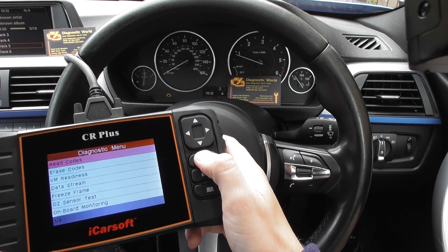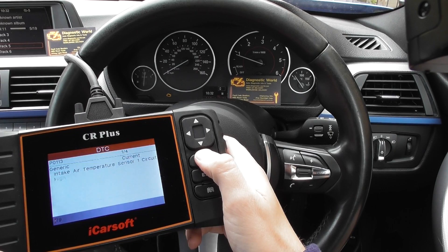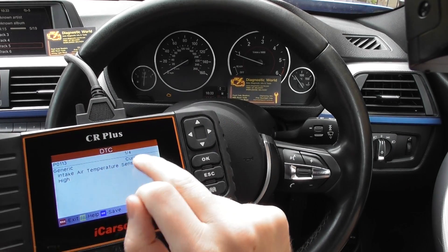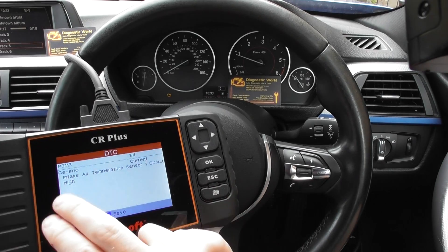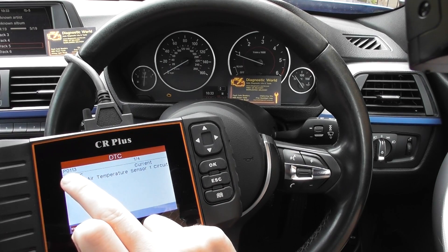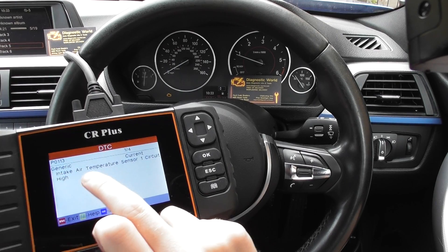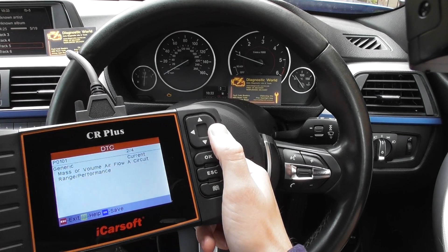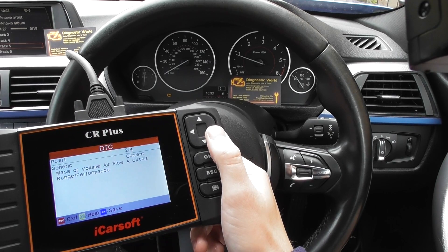So clicking to read codes. It's actually giving us one of four, but they're actually going to duplicate each other because two will be current, two will be pending. So the first code is P0113 — intake air temperature sensor one circuit high. And P0101 — mass or volume air flow A circuit range performance.